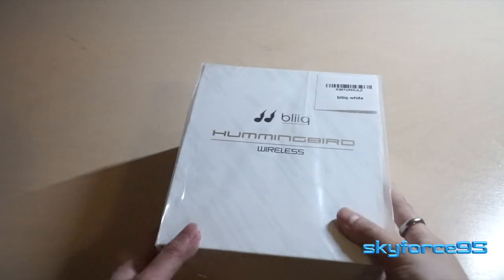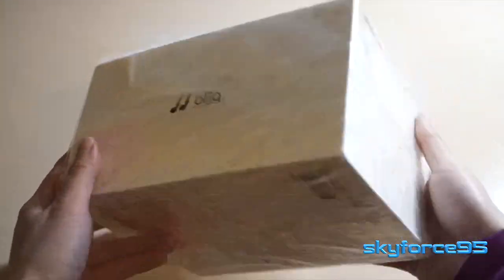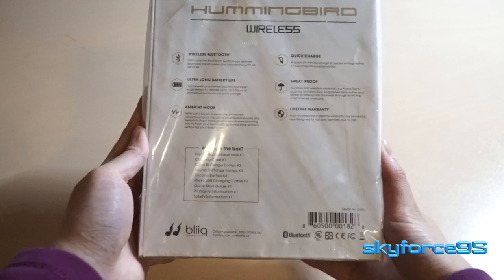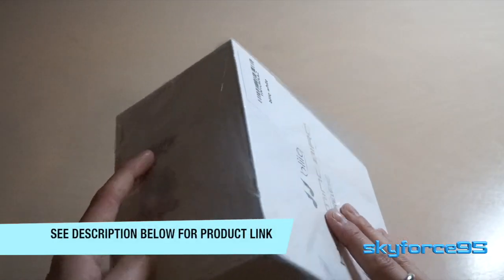Hey guys, I got an unboxing video for you today. This is a pair of Bluetooth earphones — it's kind of on the classy, pricey side. It retails for about $50 on Amazon. As usual, I'll be putting the link in the description so you guys can check it out if you're interested.